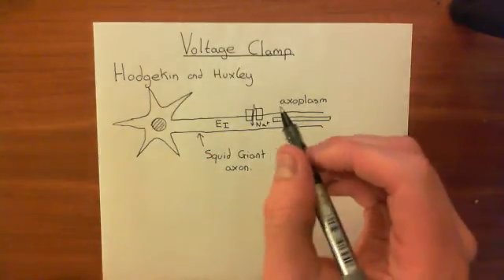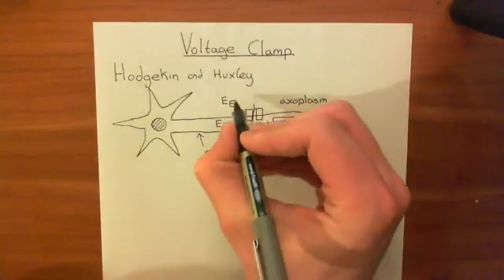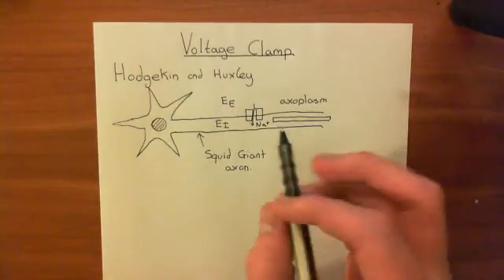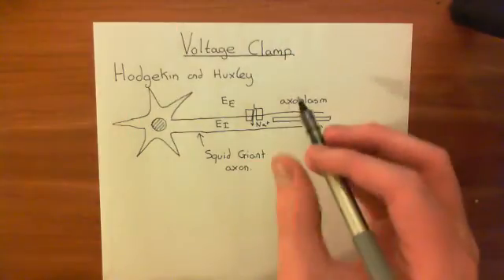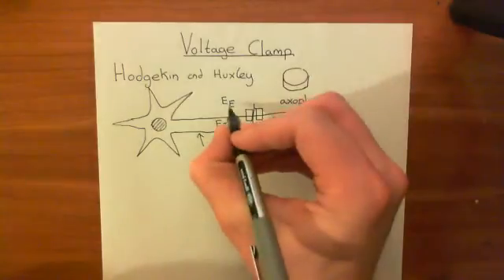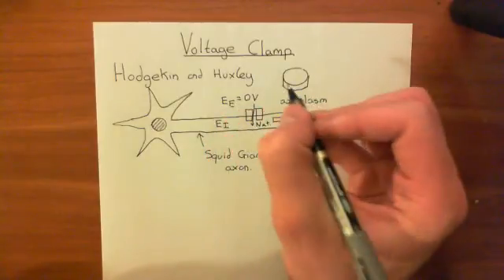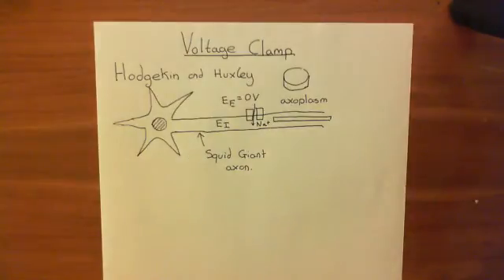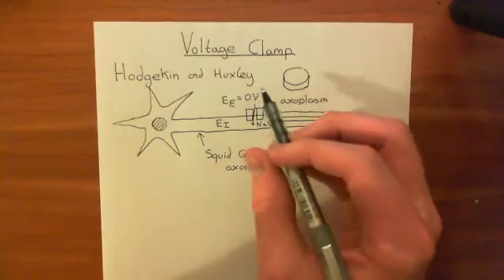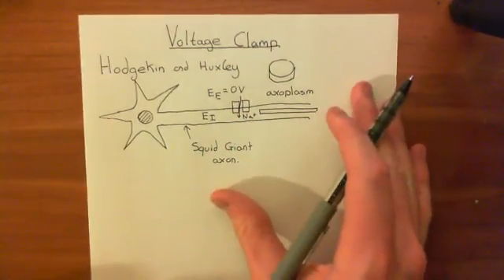We're also interested in the electrical potential of the extracellular compartment. We basically decide what that is, because we've taken this neuron out of the squid, put it in a petri dish, and it's now in some fluid that we've placed there. So we can decide completely what the electrical potential of the extracellular fluid is. We'll set that equal to zero volts — you can get very, very close to zero volts — so we say the extracellular fluid has electrical potential zero volts.